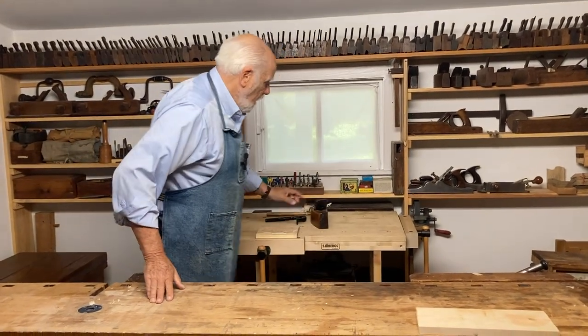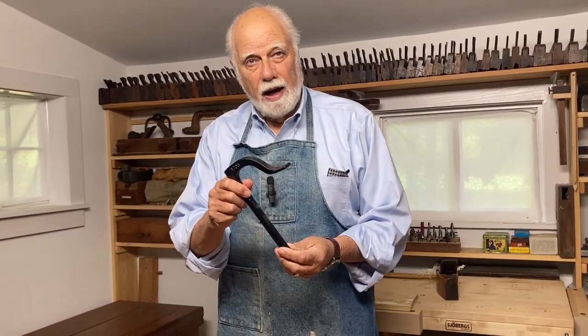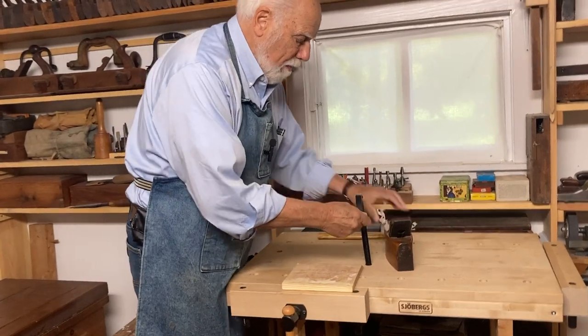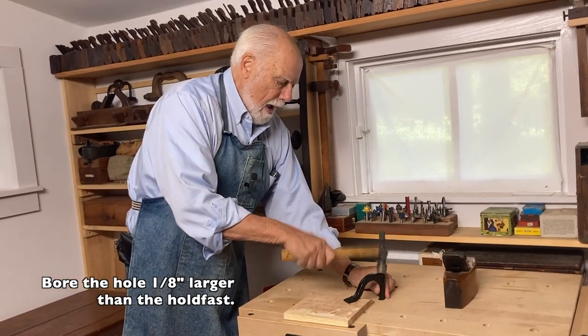I'm going to show you a couple of holdfasts. Here is the least expensive, simplest little holdfast you can get. It works by fitting into a hole that you bore in the bench, and you can secure the workpiece like this — you simply hammer on the back.